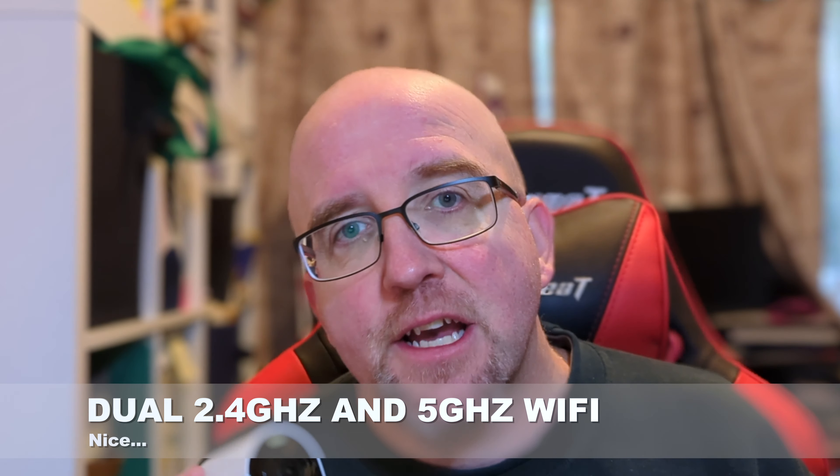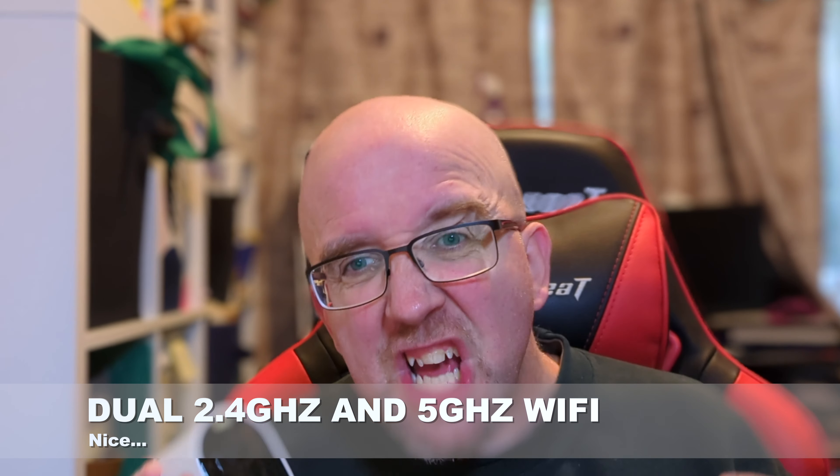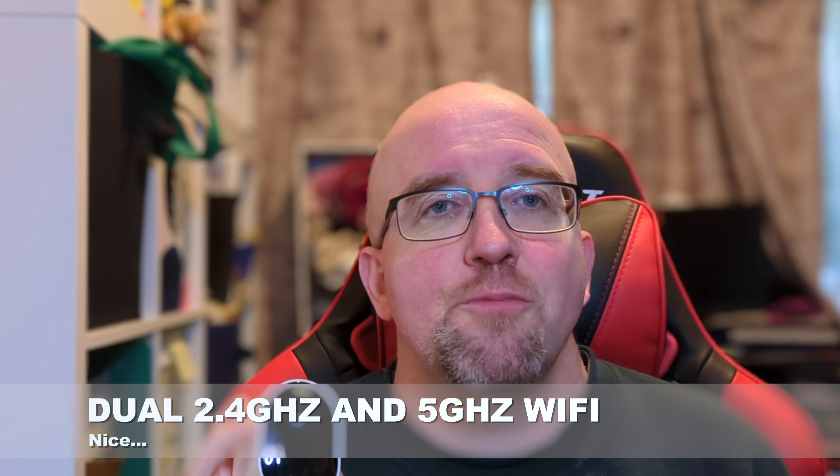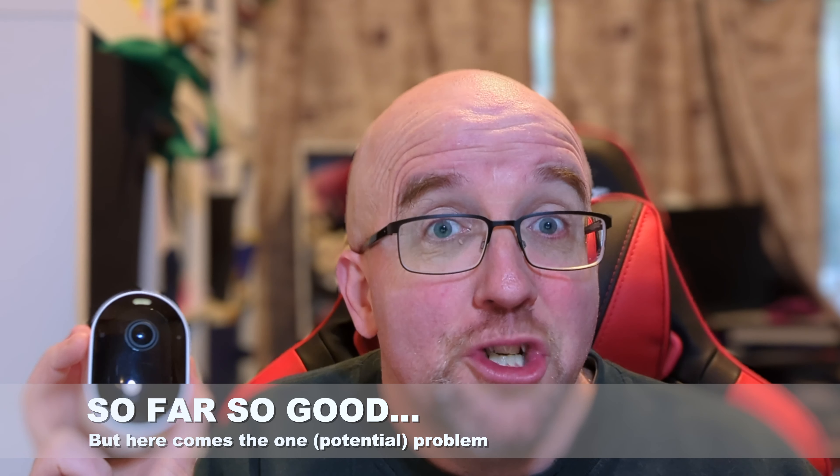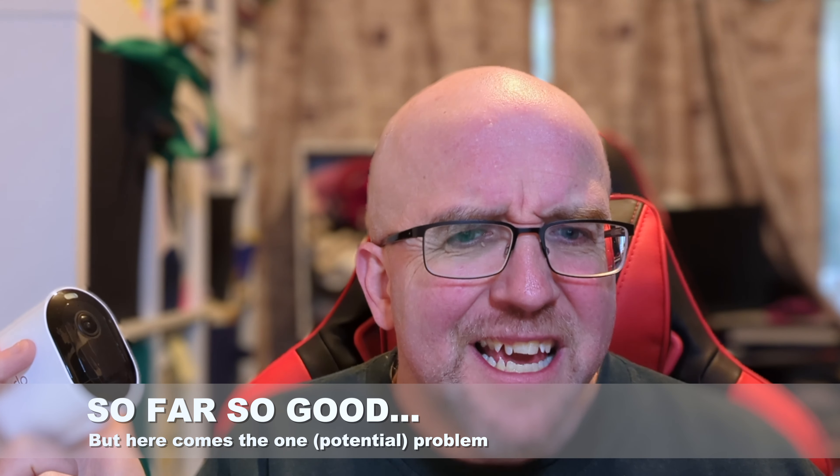It's also worth noting that the Arlo Pro 5 2K is dual-band Wi-Fi, which is quite nice if you've got a 5GHz capable network within range — a lot of security cameras are 2.4GHz only, so dual-band is a welcome addition. The spotlight works really well too: it's super bright — as you saw in that video, kind of painfully bright unless you dial it down — but maybe you want that to deter a burglar.